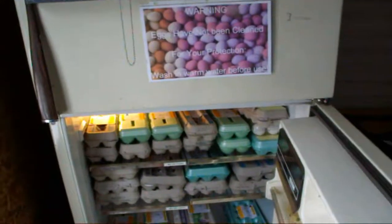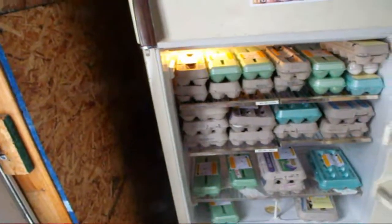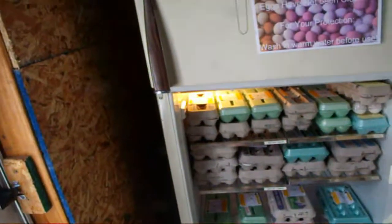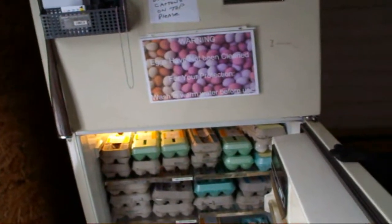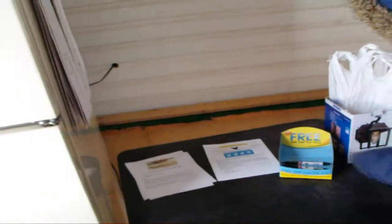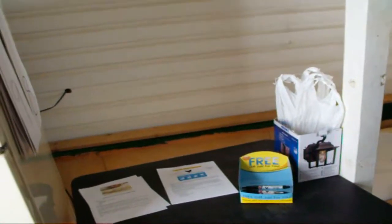In here are the eggs — this is what we have currently on hand. There are two dozen duck eggs; the rest are all chicken eggs. We have some on sale that need to be used within two to three weeks. A dozen duck eggs and a dozen chicken eggs sold this morning. Over on this table I have papers with information on our eggs, a pen if they want one, and bags to put their eggs in. That's the way we do our egg business.